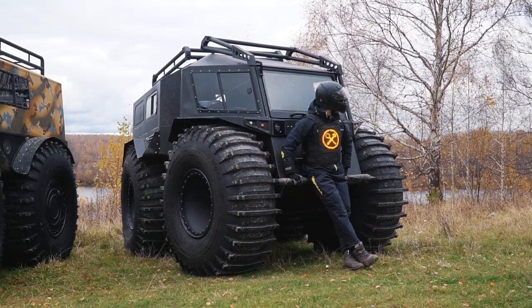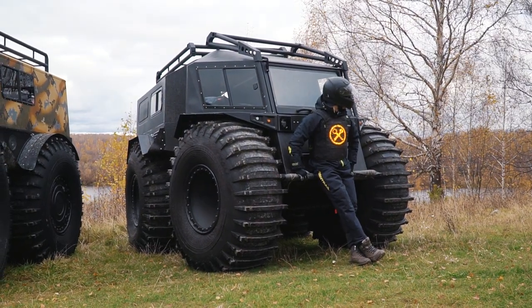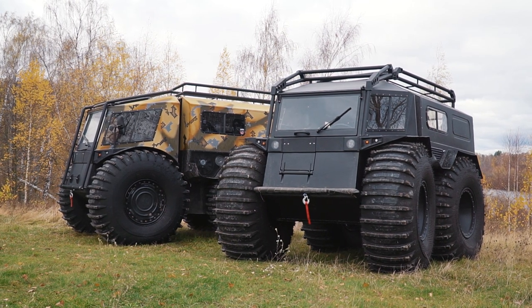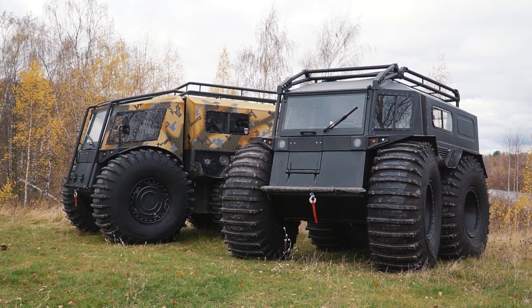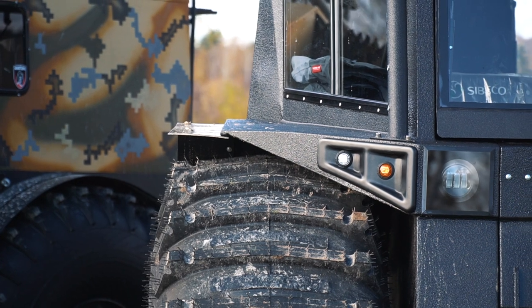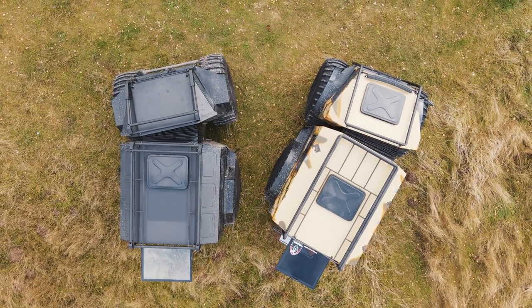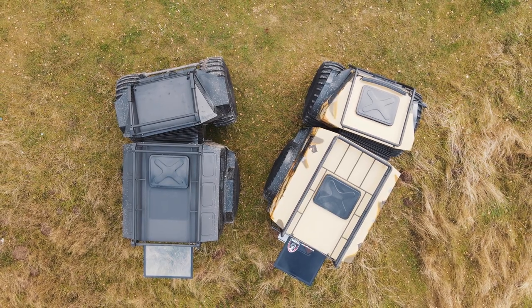Now let's get back to our new model, the Shatun Prime. We see it standing next to the older model, the Shatun Neo, so we can compare them. First of all I should remind you of the main feature of these machines — it is a hydraulic articulated frame. I will show you how it works a bit later, and now let's look at the other details.